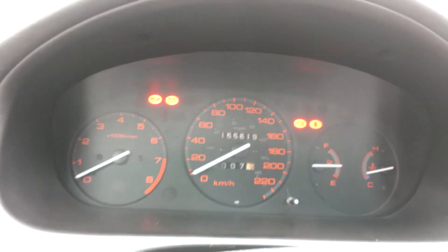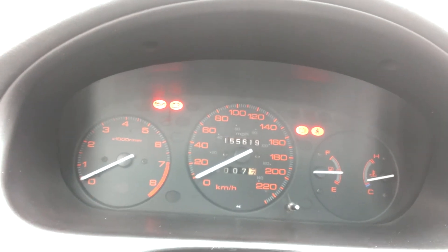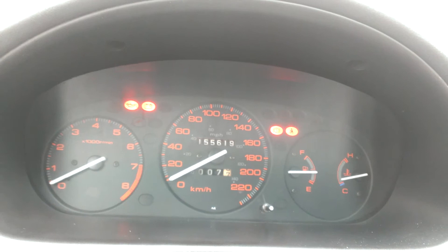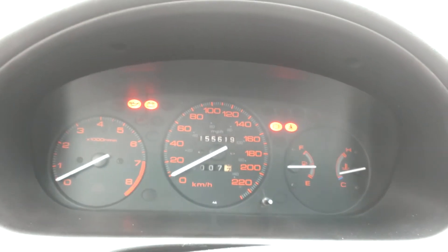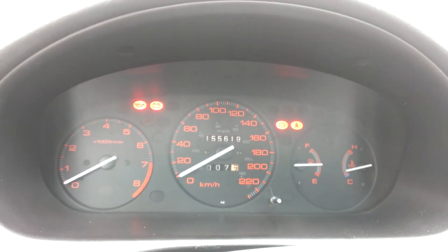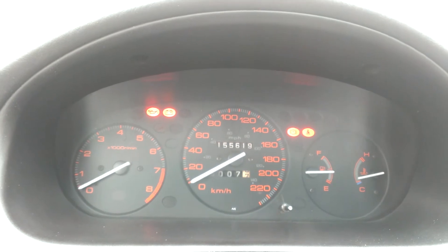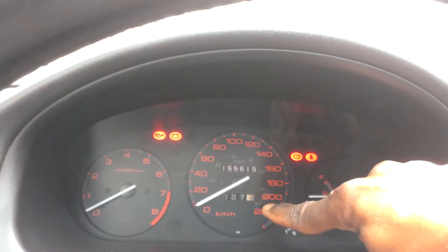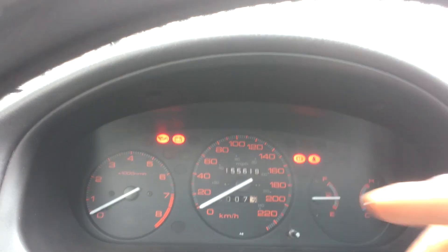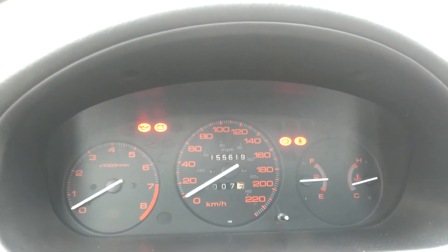Instead of having an SI cluster like everybody else, I tried to go different — and yeah, it doesn't look that bad, I'm happy with it. The only thing is everything is in kilometers, not miles, so you just have to read the middle of the gauge instead of the outside. But so far so good — I like it.